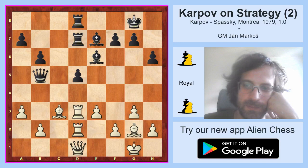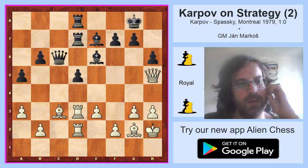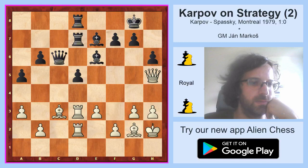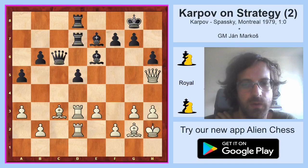Queen h5, a6, h3. White plays it really slowly. Queen c6, king h2, a5. Karpov was very good at creating dead sorts of positions where his opponent has basically nothing to do. Today some players are able to do this and mostly computers are very strong in this style — simply very good at finding positions where their opponents have no counterplay and then playing slowly.